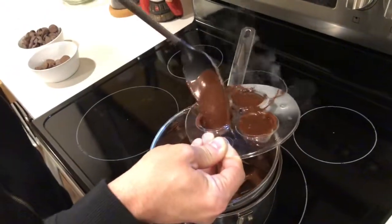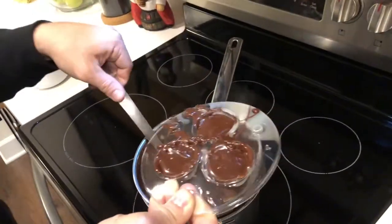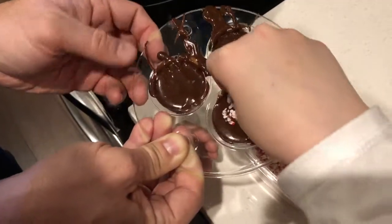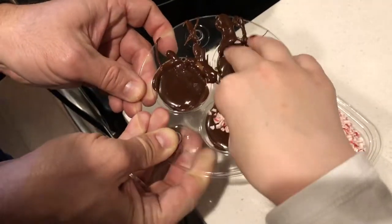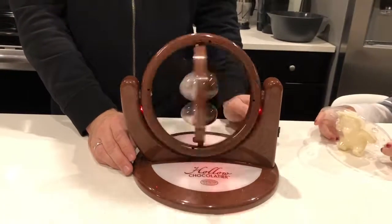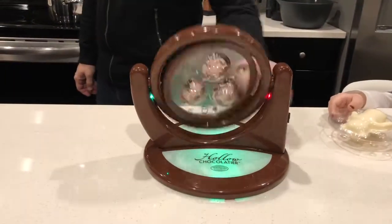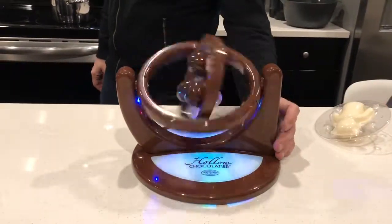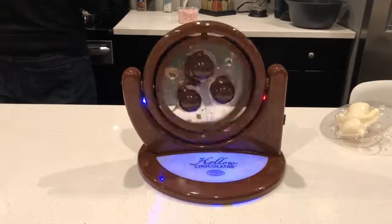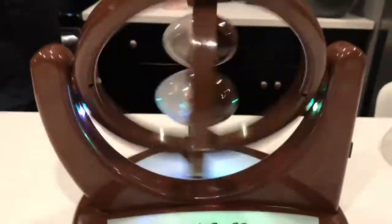Now Aven's going to put some peppermint in there. It doesn't seem like it spins fast enough. Oh, it's going down.